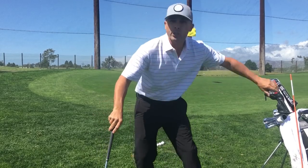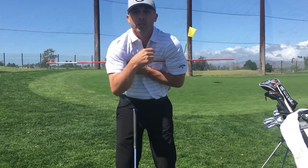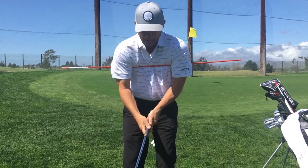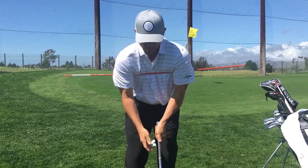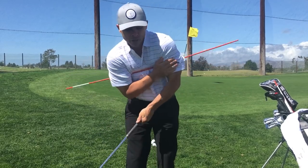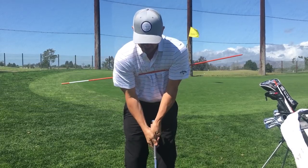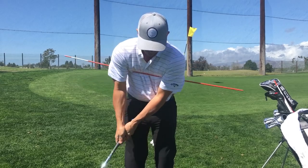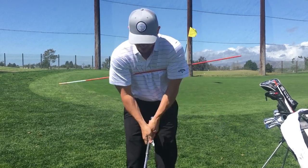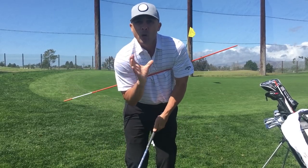First things first: get your alignment stick and just tuck it under your arms — just like this. Here's what you want to do: you want to rock this just up and down, up and down. You don't want it to spin side to side too much. So your shoulder motion on your chip shots — you're just going to rock it down and rock it up, just like that.